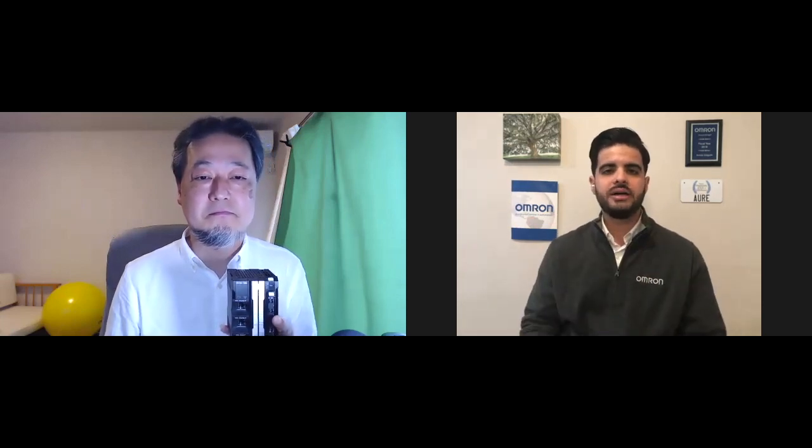I want to say that I'm very grateful that you had time to meet with us all the way from Japan to America. I hope to talk to you again. Thank you for your time, Oka-san. Thank you very much. For everybody out there who will be interested in knowing more about the NX1, feel free to set up a virtual call with me or your local OMRON representative, and we'll be happy to inform you. See you soon and goodbye.